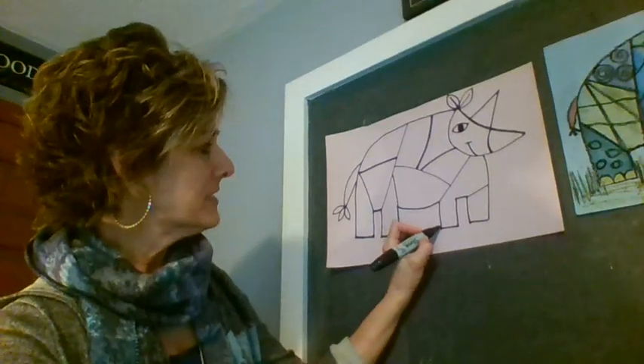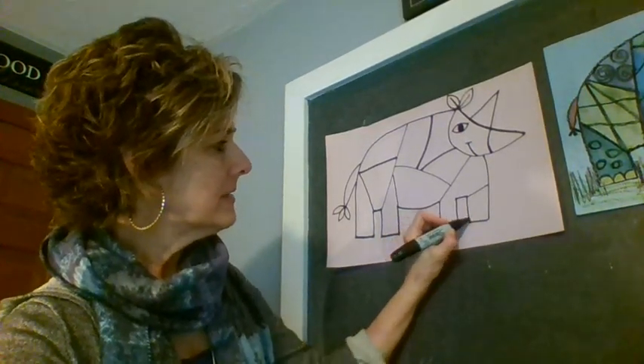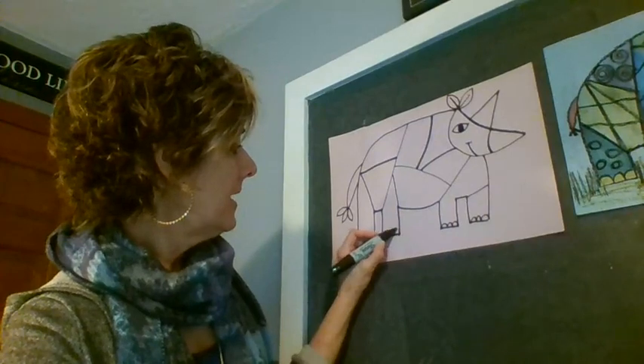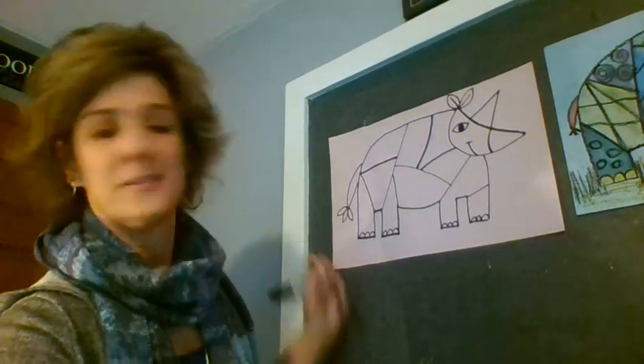How'd you do? I can't wait to see these online! Let's give our rhinoceros some toenails — I'm going to give him three toenails on each leg. Three on this leg, three on this one, three on this one — and I bet you can't guess how many on the back leg. Three, of course!